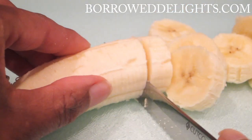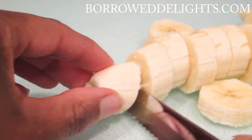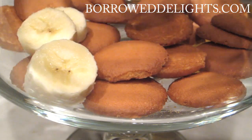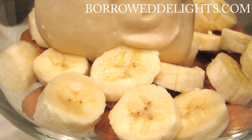All right, so we're also going to cut up some of the bananas. I like to cut my bananas as I'm going along in the recipe. So to put this together, all you're going to do is place a layer of your Nilla wafers into your baking dish or trifle dish, whatever it is that you're using.